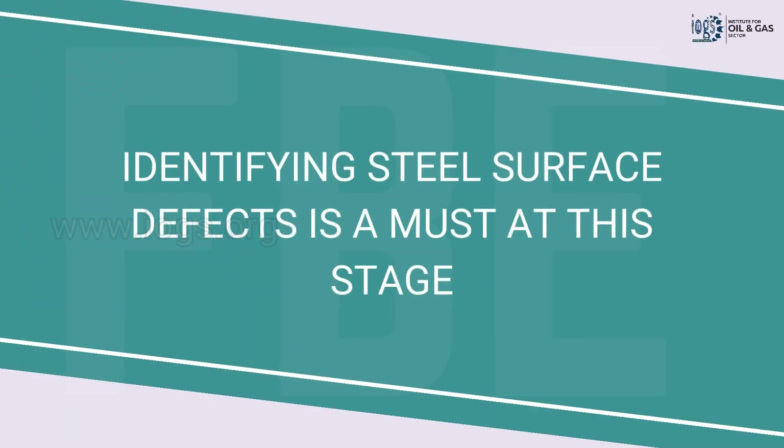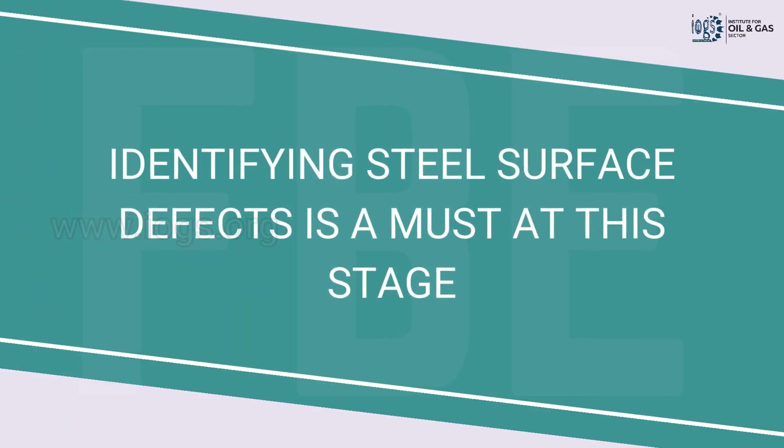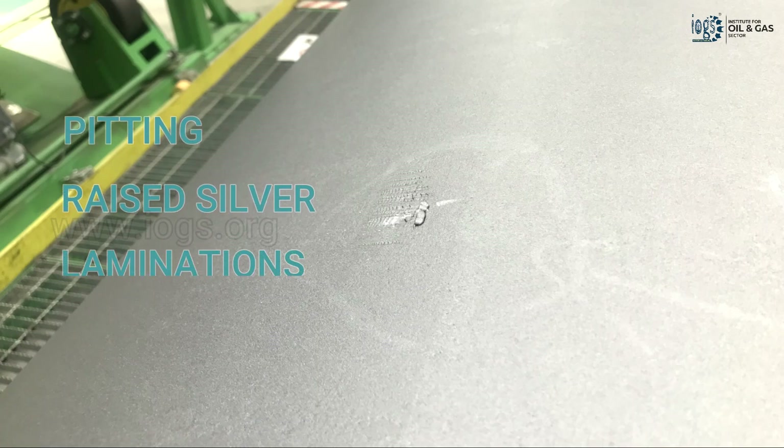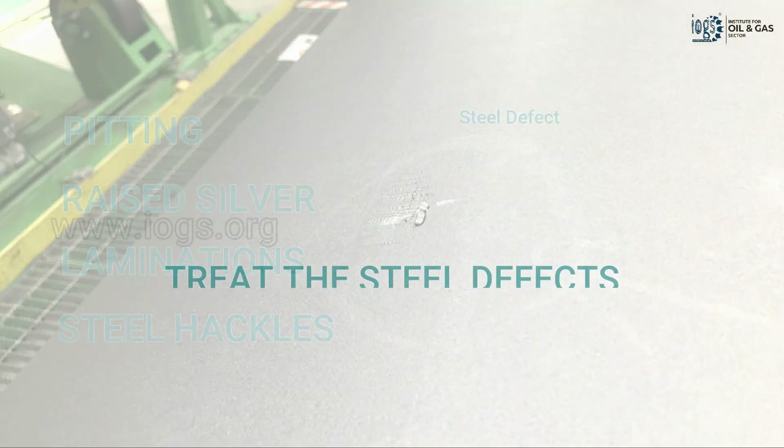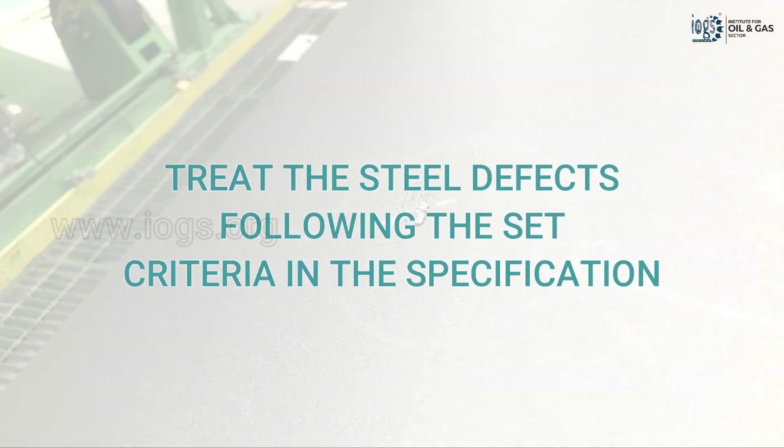At this stage, it is also important to identify and address surface defects on pipes, including pitting, raised silver, laminations, or steel hackles. These defects are often visible after blast cleaning, and once identified, they must be remedied according to the set criteria.